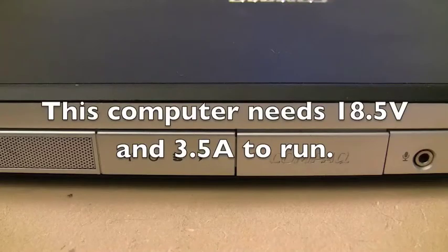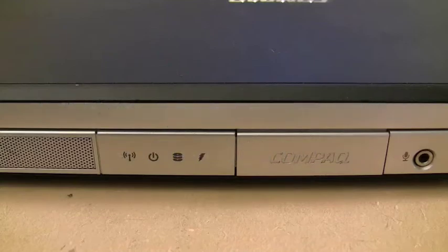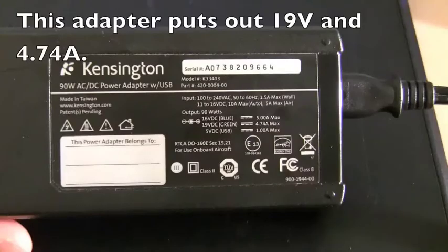Now, we were trying to see if the adapter being used with this compact computer has enough power and current to power the machine and charge the battery. If you remember looking at the power adapter in an earlier shot, the voltage is 19 volts and the amps are at 4.74. This computer only requires 3.5 amps, so 4.74 is higher than 3.5 — this adapter does have the capability of powering this machine.